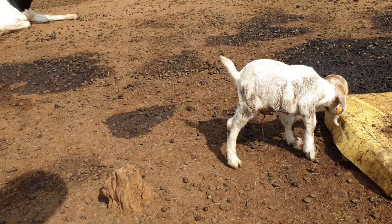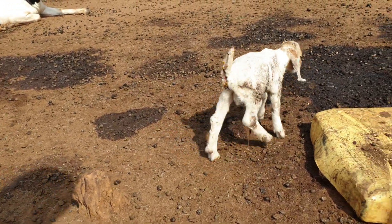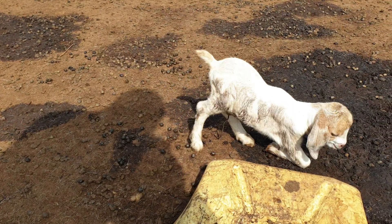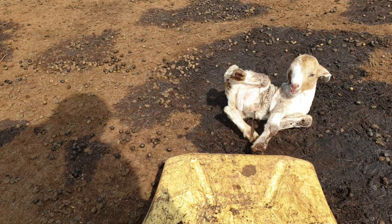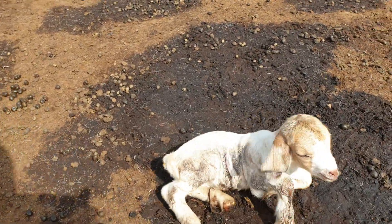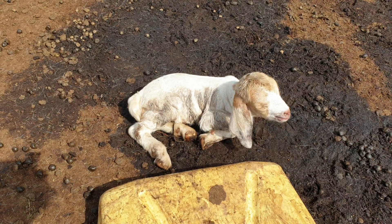Apart from the growth rate, you're going to see this animal sickly all the time. It will not come up with very good vigor. At maximum maturity, the weight might only reach 30 or 50 kg. That is the problem of inbreeding. When you look at it as a Boer goat, the head is very small, the forelimbs are very small — those are the effects of inbreeding.